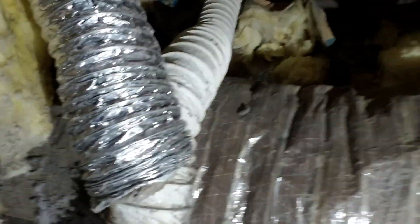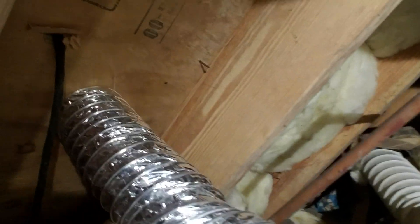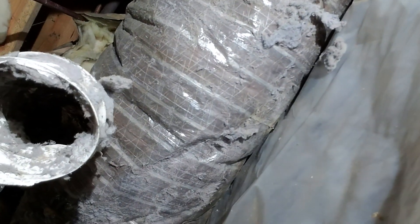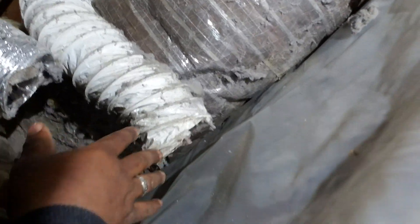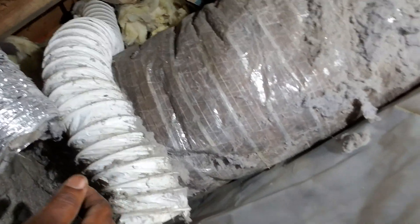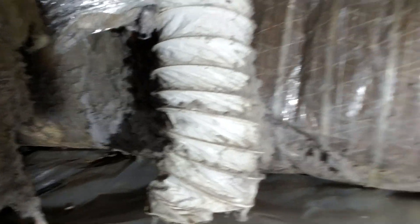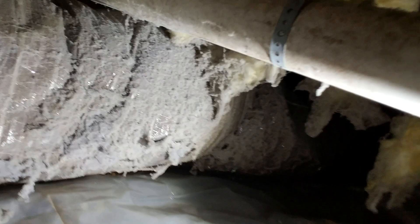I want to turn the camera around so you can see what it looks like. Alright, this is the vent right here. It's coming from the floor and it's supposed to be connected to this part right here, but you can see where over time it disconnected. Now it's just discharging all over this pipe and all under here. You can see where the lint is — it just shouldn't be like that.